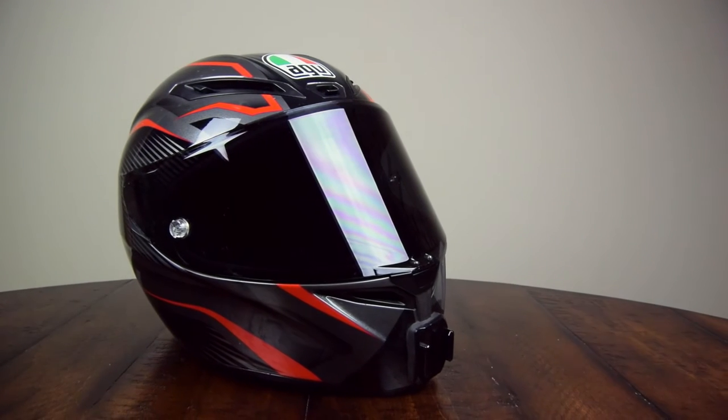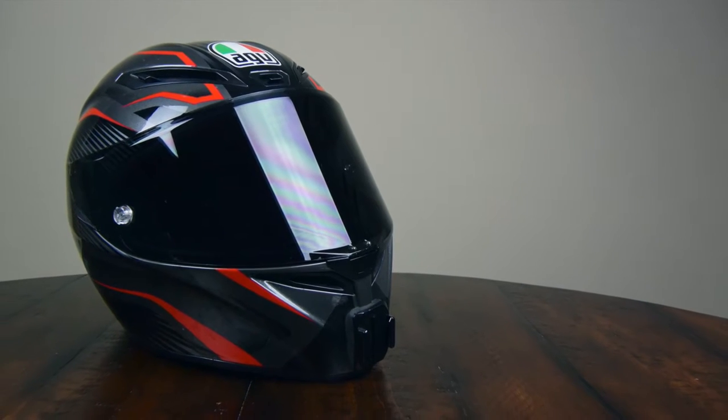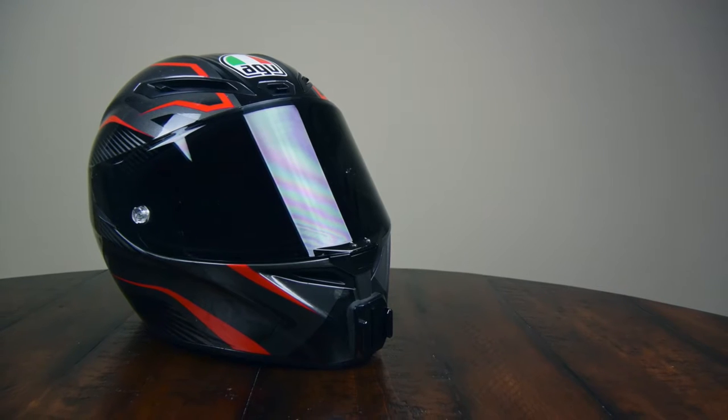Go get that nasty, smelly helmet because it's time to finally clean that thing. We're cleaning everything: outer shell, face shield, pinlock insert, inner lining, strap, and inner foam.